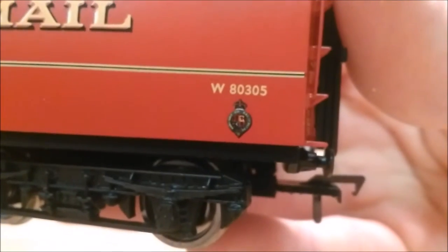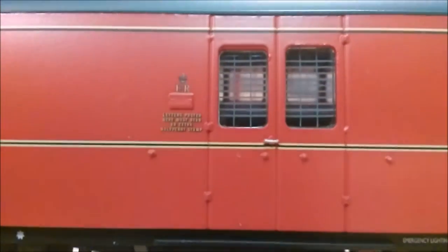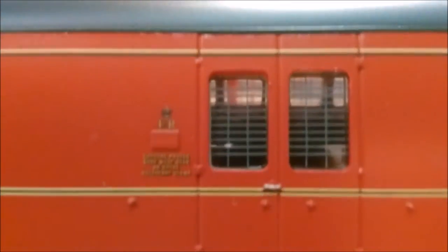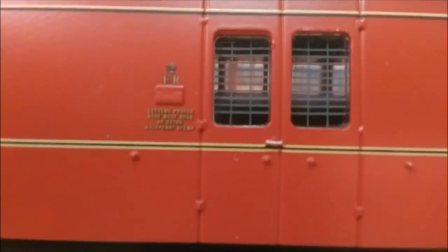Buffers aren't sprung like most coaches and wagons - it's not a problem. As we come around to the back there's again another Royal Mail transfer, really nicely done, and the crest and the number of the coach. On this side there are two doors and another mailbox, so you can post your mail from either side of the platform depending on which way it comes in.